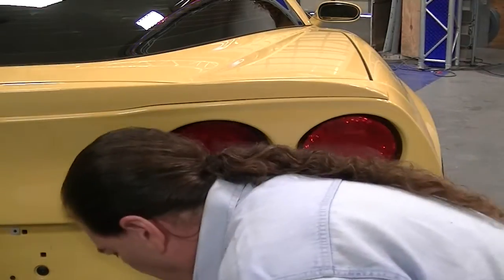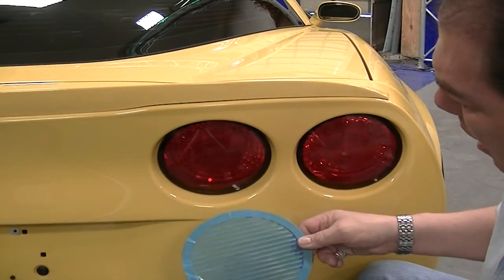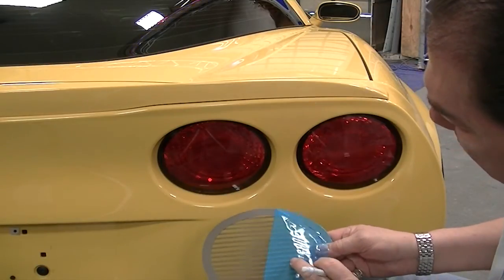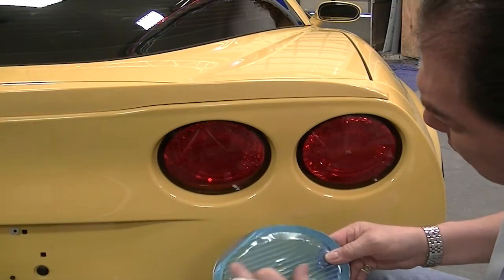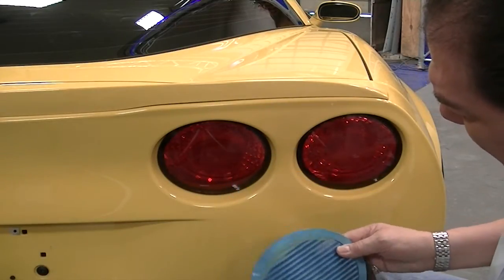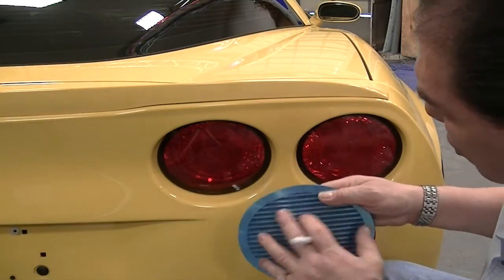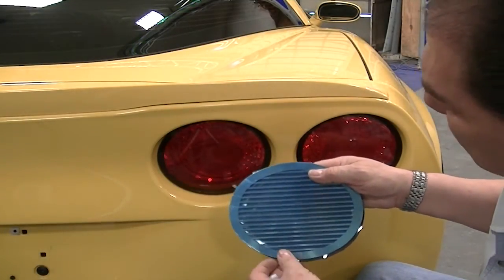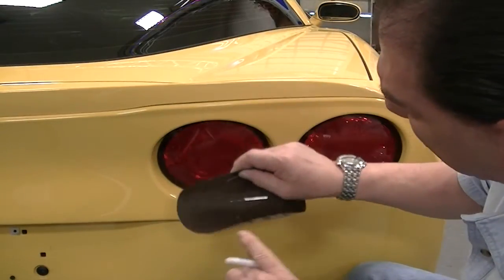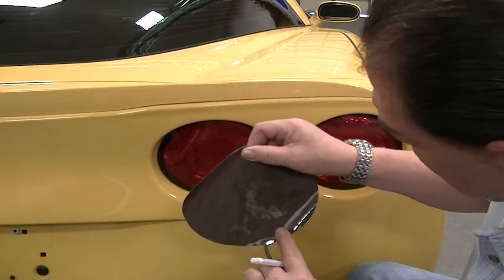Today we're going to show you how to install the ACC-style tail light cover. It's a neat, all stainless steel part, a real pretty looking accessory. We've set this up with a blackout film so that you can get a real authentic looking billet look to it. Otherwise you have the red behind it and it kind of gives you a light look. So we're going to show you how to put the smoked film on.